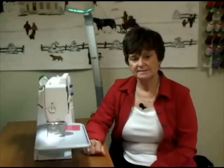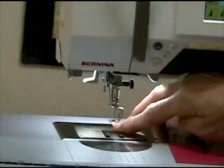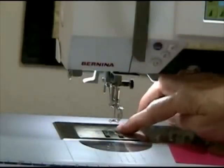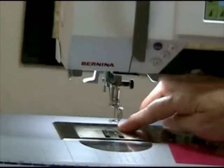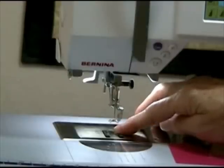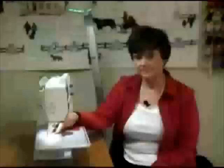The first thing you need to do when getting ready to set up your machine is drop the feed dogs. I can tell the feed dogs are up because I can feel them — they're raised above the surface of my throat plate. But in free motion, we want to drop them so they recess underneath the throat plate.